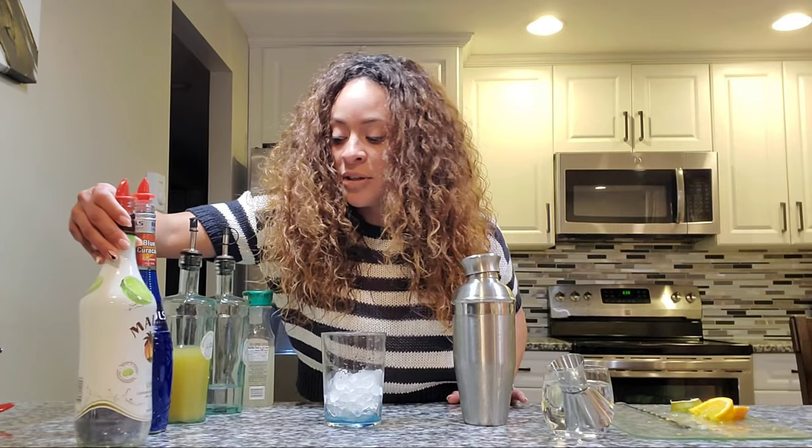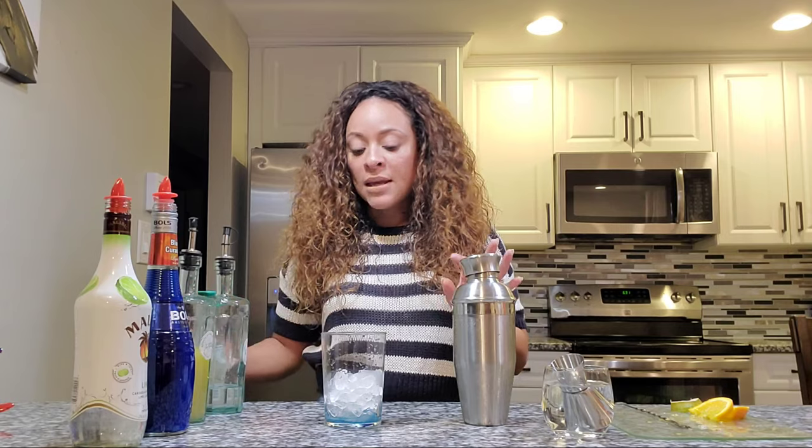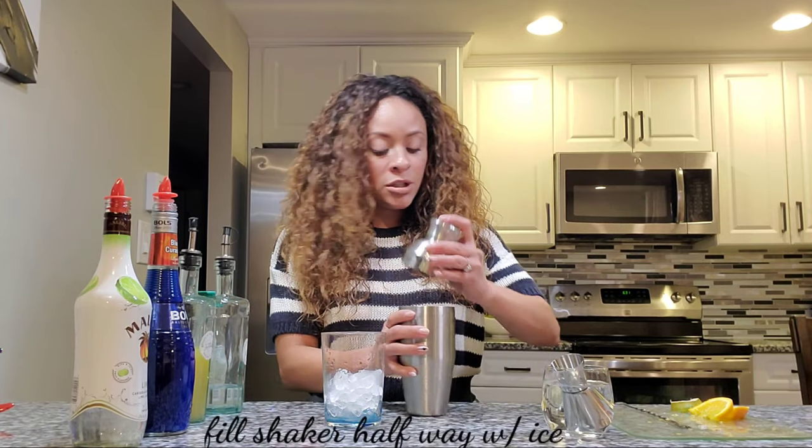And blue curaçao — any brand will be fine. We're also going to be using pineapple juice, Simply Lemonade, and a little bit of soda water. So you're gonna put ice in your shaker.